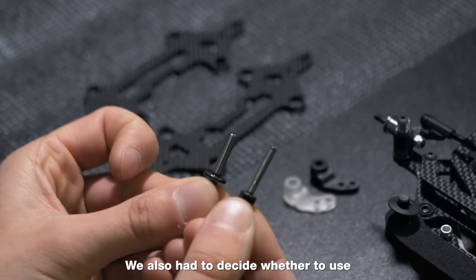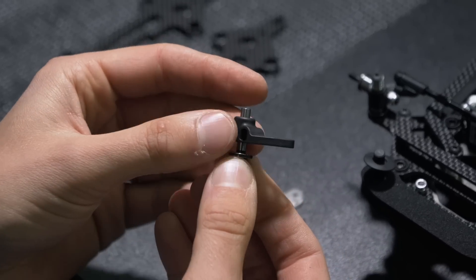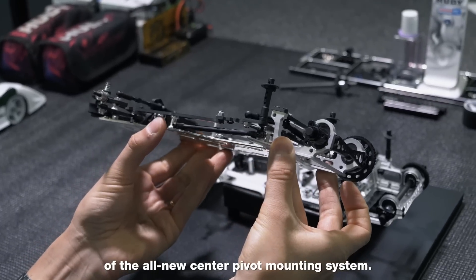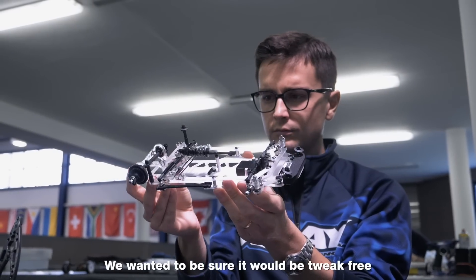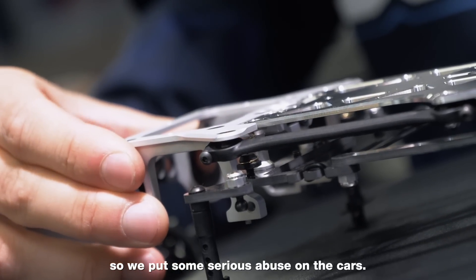We also had to decide whether to use a 3mm or 4mm kingpin for the front suspension. Another area we focused on was the reliability of the all-new center pivot mounting system. We wanted to be sure it would be tweak-free in all the different racing conditions, so we put some serious abuse on the cars.